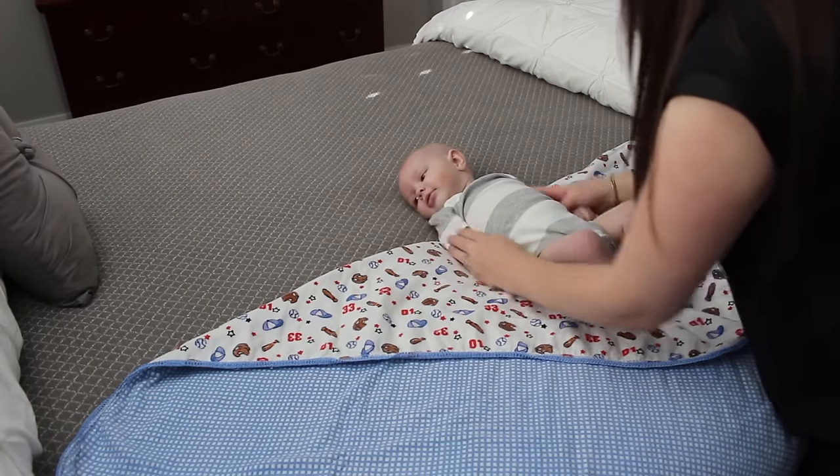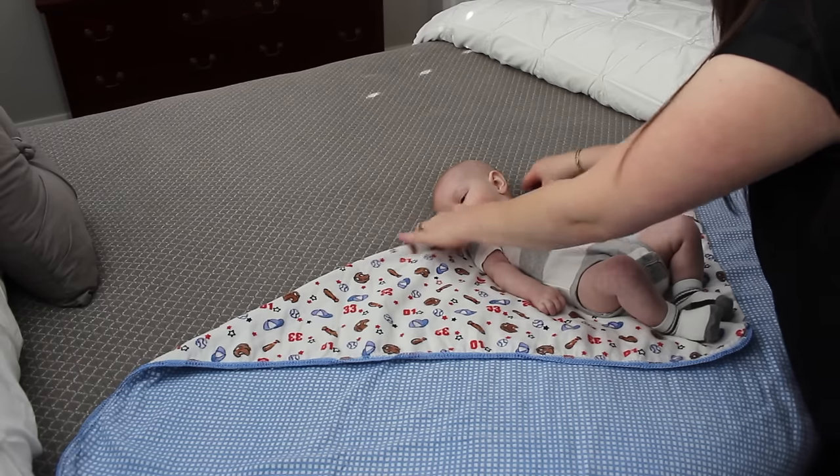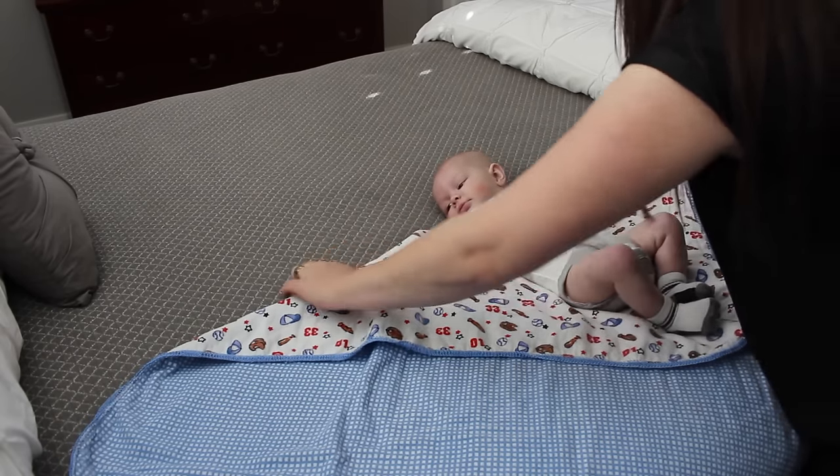When you lay your baby down on your blanket, you want to make sure that the line right here goes directly in their neck. If you put it too high, their shoulders are going to be sticking out. And if you put it too low, it's going to be loose up around their mouth. So you stick it right behind their neck.